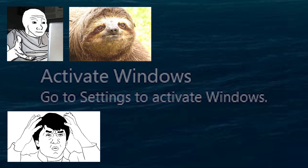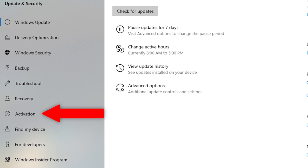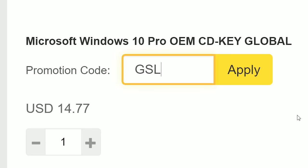If you're upset about that inconsiderate Windows activation watermark plaguing your screen, snag an OEM license. SCDKey makes it simple — you can have one in a few seconds for a little over $10. Paste your activation key and you can kiss that watermark goodbye. Be sure to use offer code GSL for a 12% discount on your order.